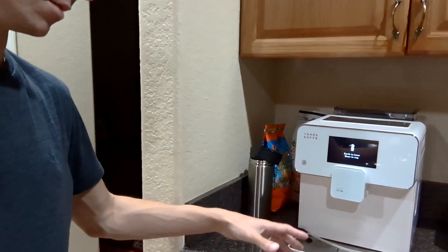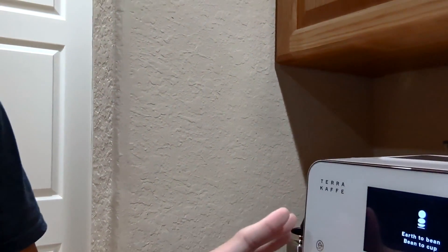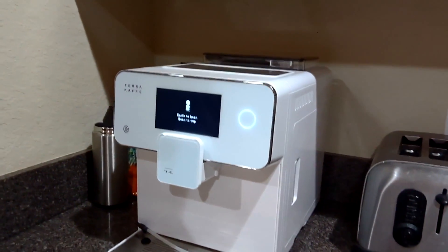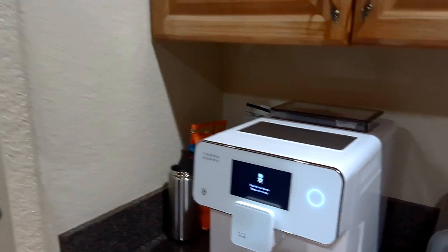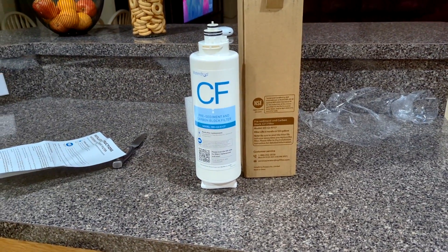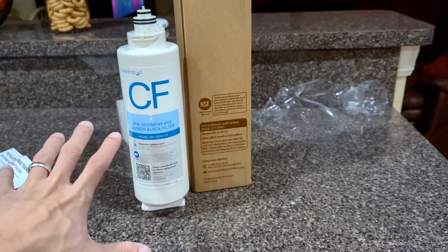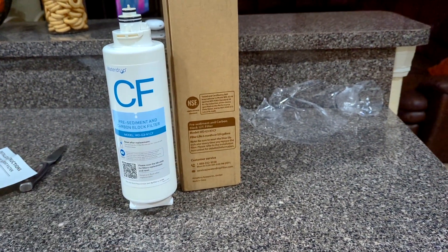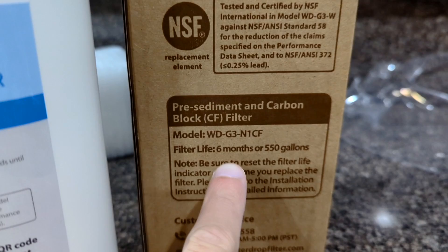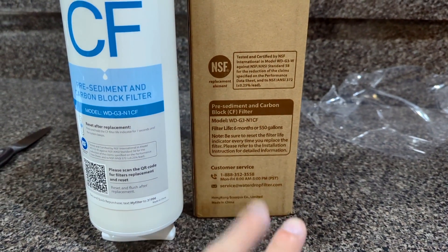We also like to use our filter with this coffee machine. This is a really cool coffee machine — if you're in the market for buying one, I highly recommend this one. Check out my channel to see a video on it. It's fully automated: all you do is add beans at the top, press a button, and you get a really good high-quality espresso. If you also need to replace the filters on your Water Drop reverse osmosis machine, I'll leave a link in the description pointing to where you can buy any of the filters.